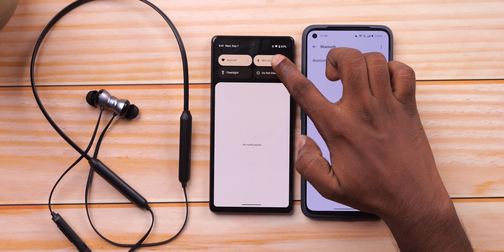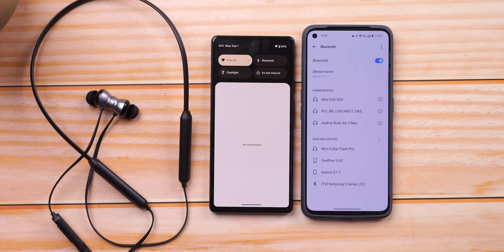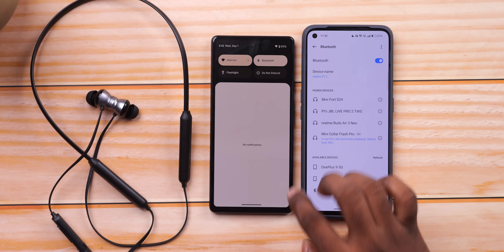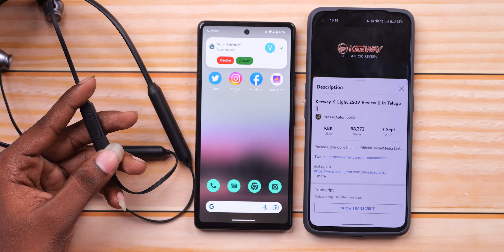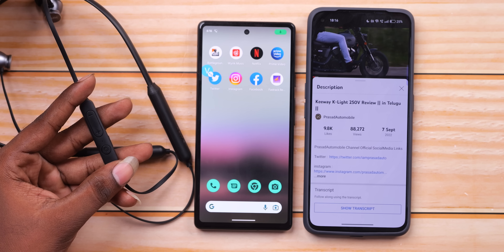Now, if you use other phones, the earphones support Bluetooth multipoint — you can connect from two phones simultaneously. If you are playing a song on one phone, you can switch to the other phone and use it from there as well. This dual-phone connection feature is a key highlight.